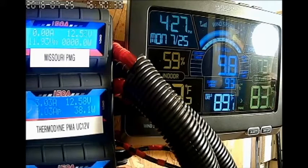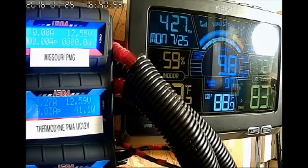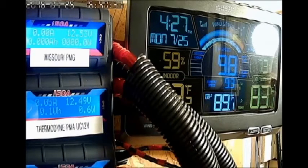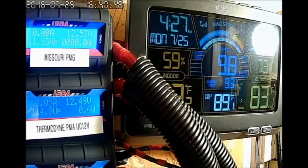And see if the other one gives me anything, because as you can see it hasn't given anything yet, and it is spinning — it's catching wind and it is spinning. I understand it's not in the clear like the Thermodyne is now, but it had 2 months up in the clear, and I watched it closely, and the PMG did not give me any current until over 12 mph, and that's just my results of what I saw.